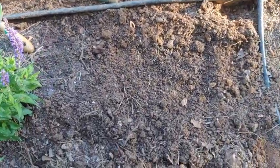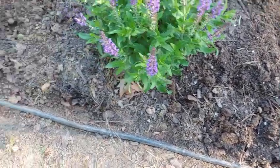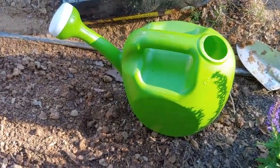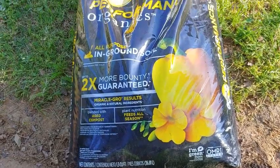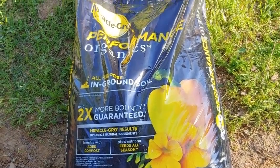And of course you'll need to have your bed unless you're using a container or containers, and your watering can. You will also need to have your soil. This is the one that I prefer but of course you can use whichever one you choose. I like the organics more so for when I'm doing food; for plants I'm not as fussy about it.